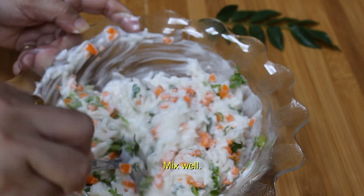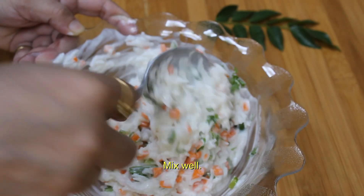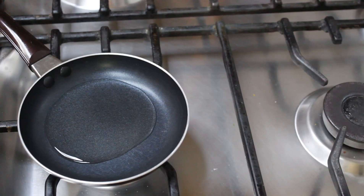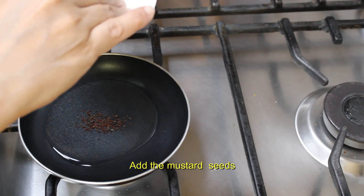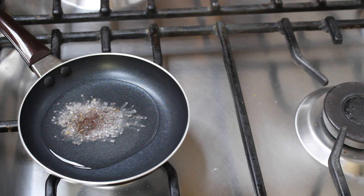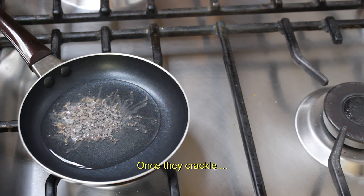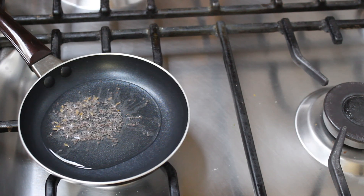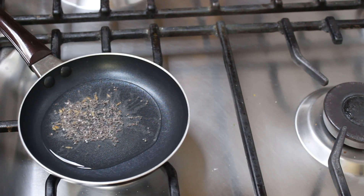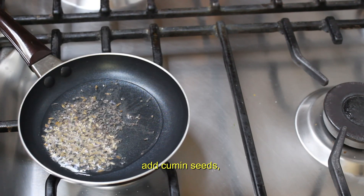Then we will proceed for the tempering. Now we will heat oil in a tempering pan and add the mustard seeds. As soon as the mustard seeds start to crackle, we will add the cumin seeds. Take care not to burn the seeds. Tempering requires a great skill because the entire taste of the recipe depends on this stage.